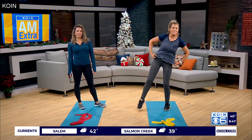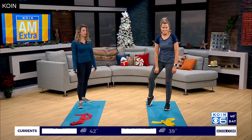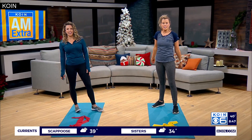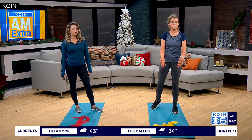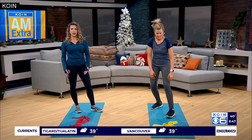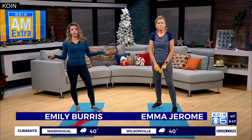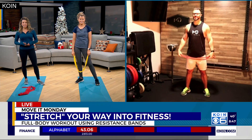It's time for Move it Monday! If you're getting bored of push-ups or sit-ups, there is another piece of exercise equipment that could add some variety to your fitness. They may look like giant rubber bands, but these resistance bands can help you get a full body workout at home or in a gym. Joining us live to show us some exercises is fitness and nutrition expert Matt DeJesus.